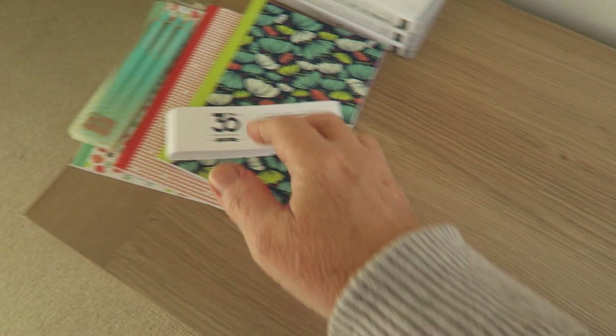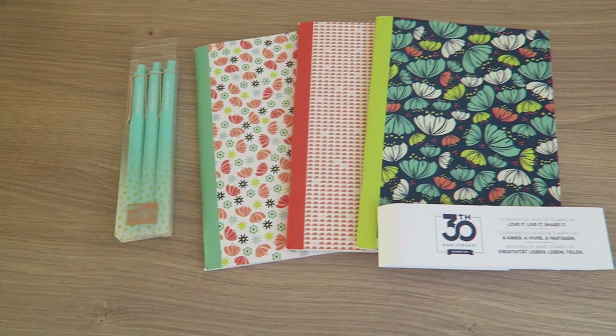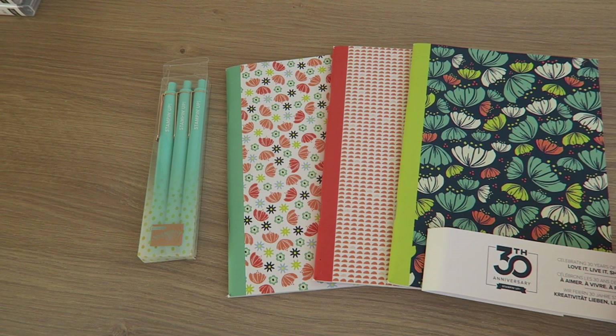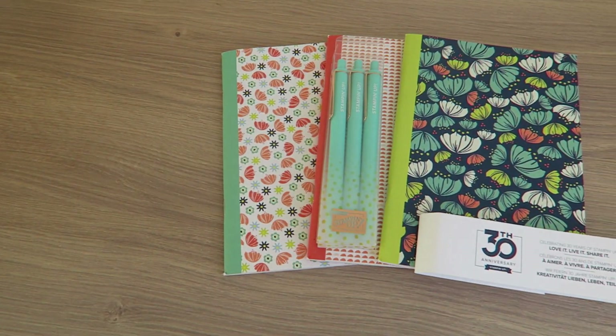I'm sorry this is a bit wiggly - I'm doing it handheld because I couldn't get them all under the tripod. In our bag we've got this set of lovely notebooks. I love these notebooks, they're really gorgeous. One is grid paper, one is lined paper, and one is a planner which will be really useful when I'm planning my blog, and a matching set of three pens as well.